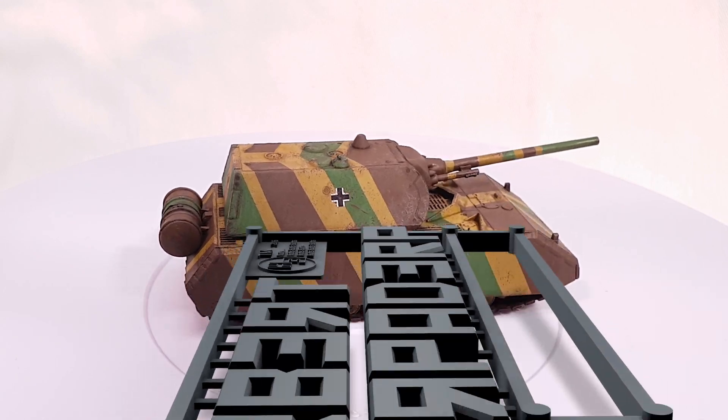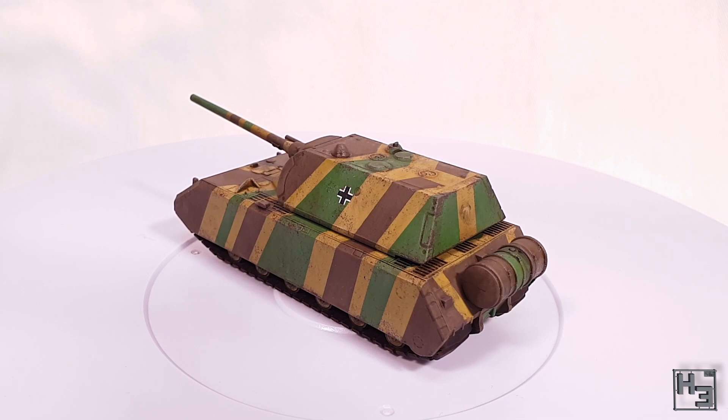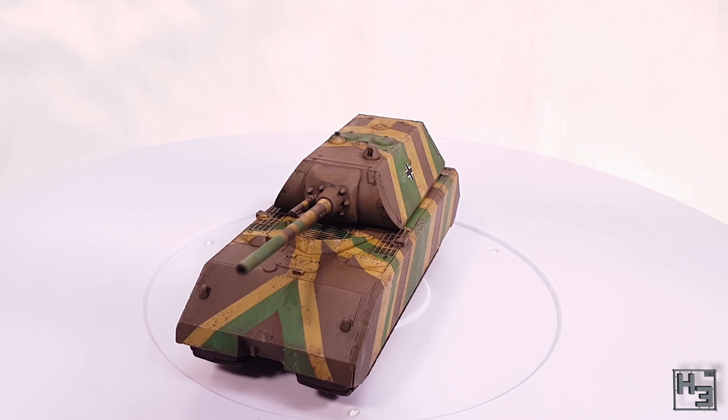Greetings. I am Herbert Erpaderp and today I'm going to show you how I painted this mouse. This is a 15mm scale snap kit by Zvezda that I built a while ago. If you want to see the build video, there's a link in the description below and in the card in the upper right corner of the video. Go and check it out. I'll wait here. Just kidding, I'm not waiting. Let's get to the painting.